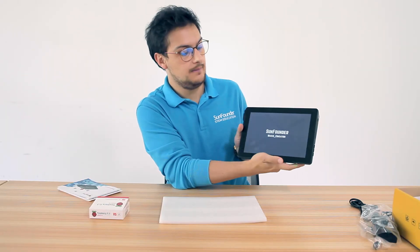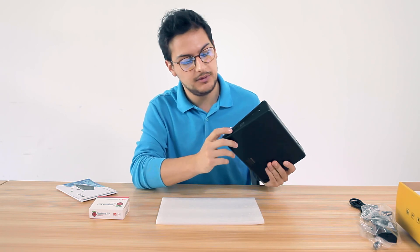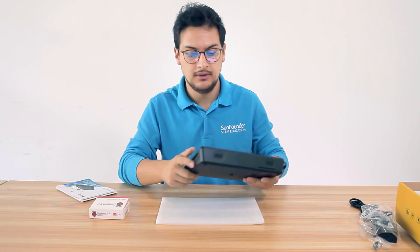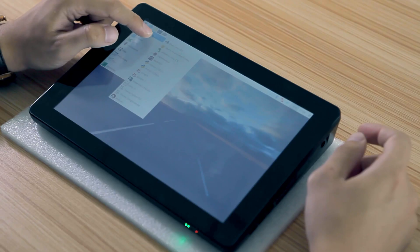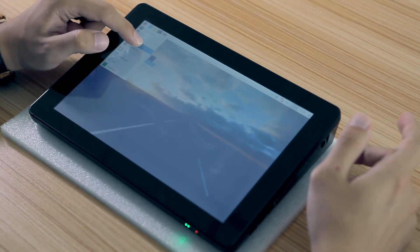As you can see, it's on. For the other two buttons we have here, those are to control the brightness — to increase or decrease it. For the volume, you can find that on the screen. Let's check out the different options that we have preset in the Raspad.